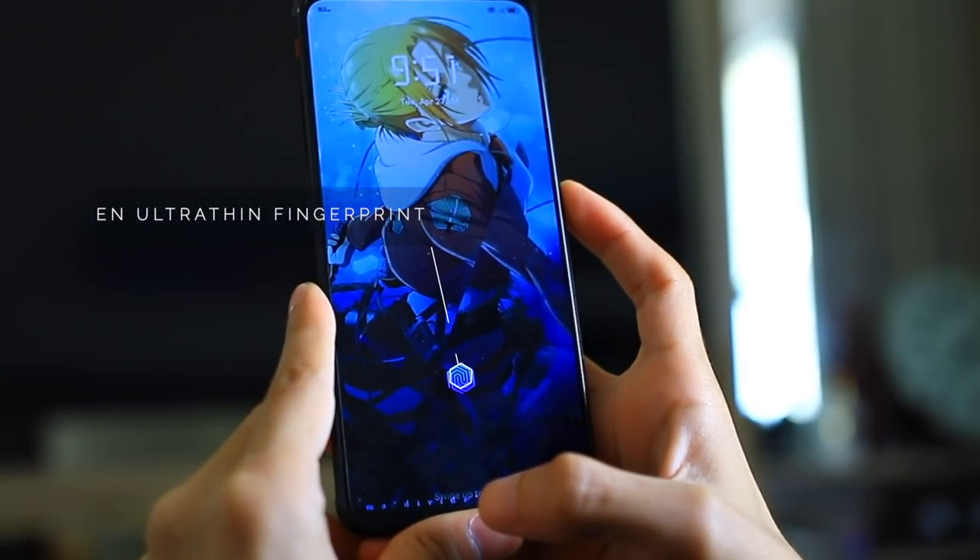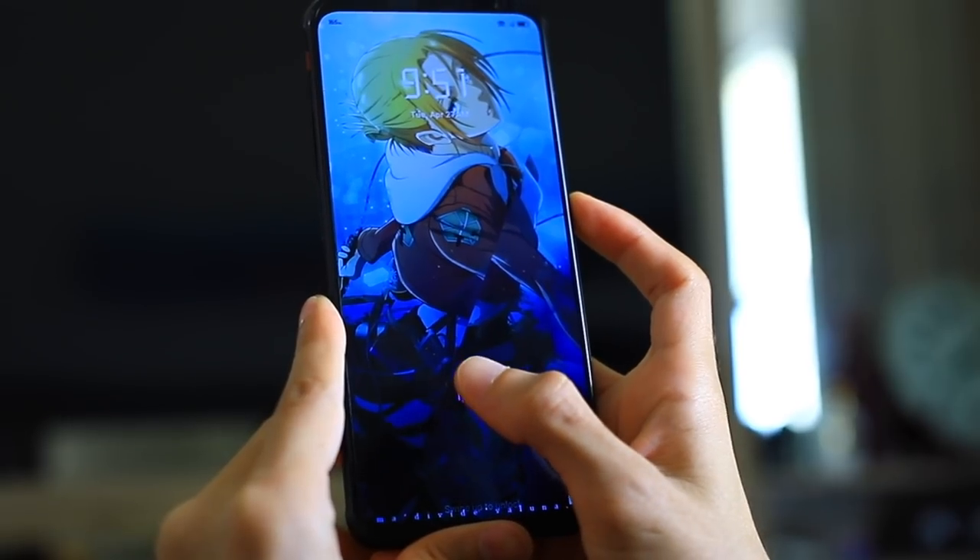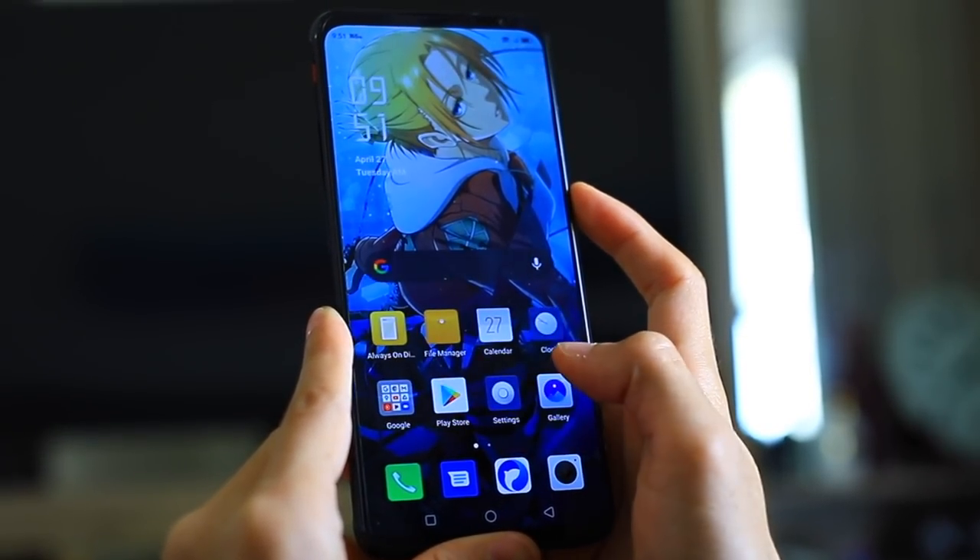Finally, there's a sixth-generation ultra-thin fingerprint sensor implemented into the front screen, and as you can see the phone unlocked as soon as I placed my finger.